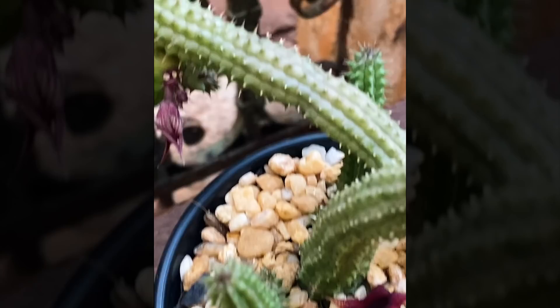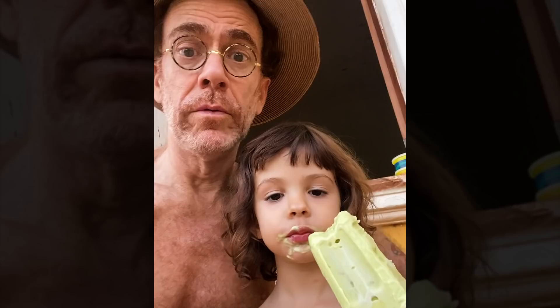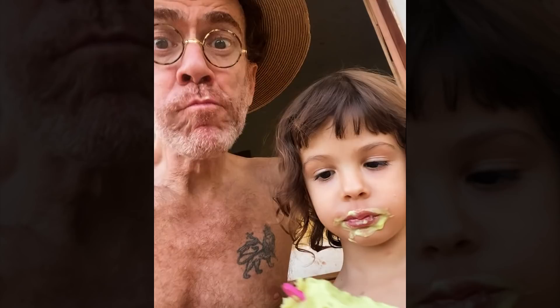O que que tá acontecendo aí? De abacate? É muito bom. Deixa eu dar um pouquinho. Olha quem tá aqui — Guiné! A Guiné é melhor de fazer carinho aqui. Olha a Guiné de boa.